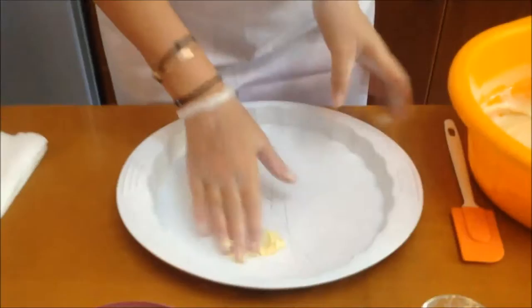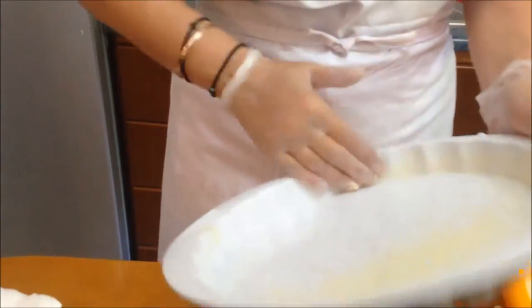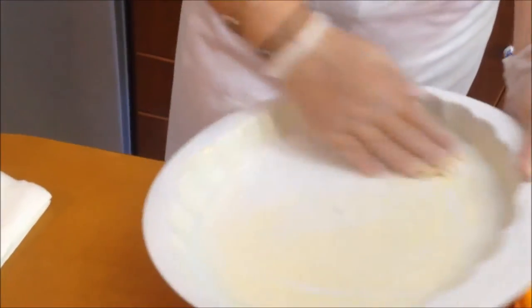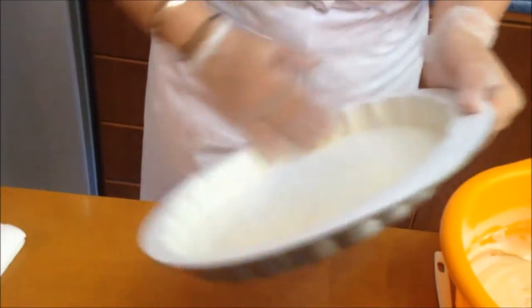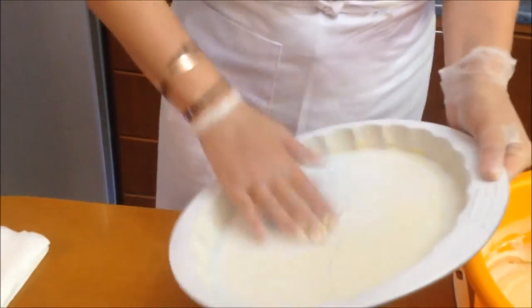Now we're going to butter our pan. This is a nonstick pan, but I always want to be sure, so I just add a little bit of butter. They're going to be baking for 20 to 25 minutes, and we're going to let them cool before we move on to the next step, because unfortunately we have a lot of steps in this cake recipe. Believe me, you will be amazed.